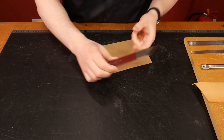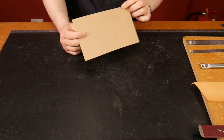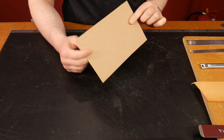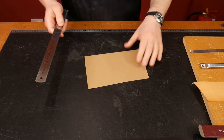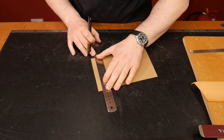We have our skiving knife here — we're going to put that to the side for now. For the template we're using basic craft card, 0.8 millimeters thick — nothing special. I'm going to make a nice straight cut using a ruler.